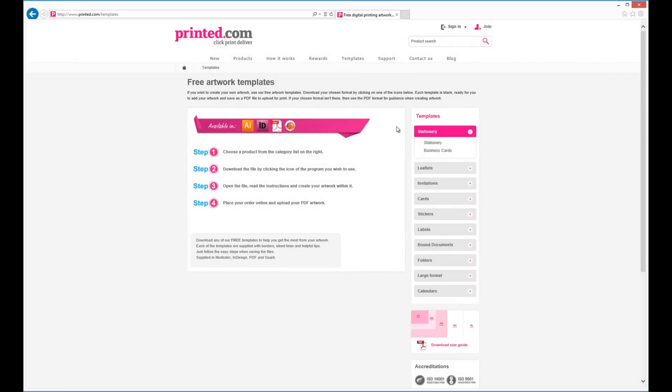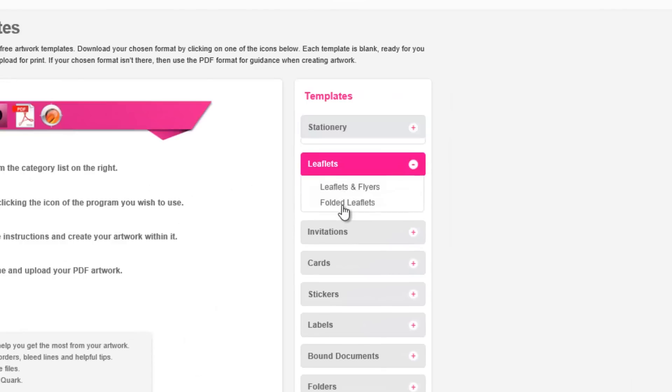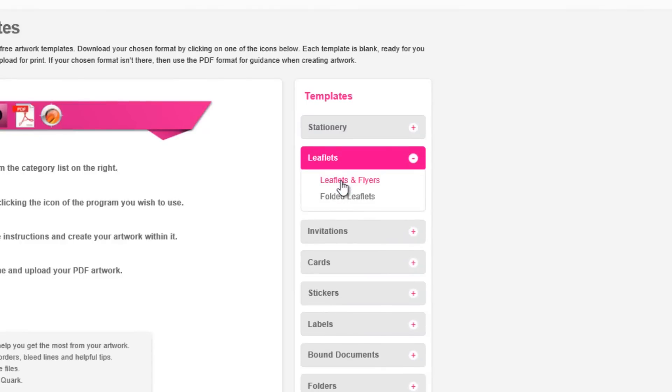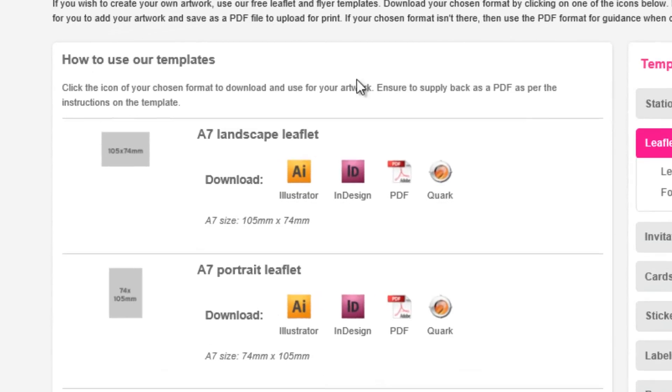Here you'll see a list of products on the right hand side. Choose your product category and subcategory from the list. Once you've chosen, you'll see a list of sizes on the left.